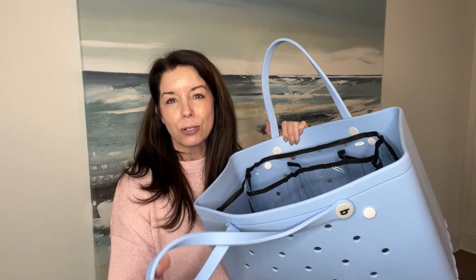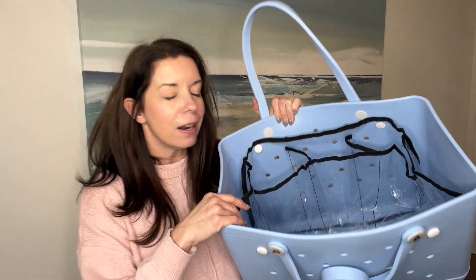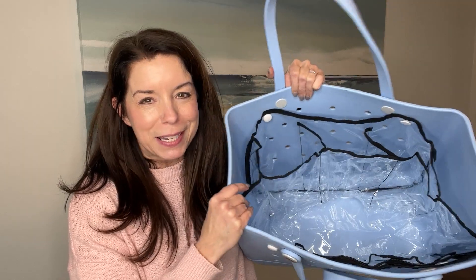For anyone that has a Bogg Bag, you know that sometimes you can run into issues with wet bathing suits, water dripping out of the holes, sandy towels, getting stuff everywhere. That's where your insert comes into play.